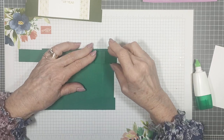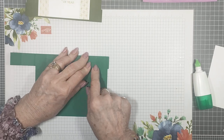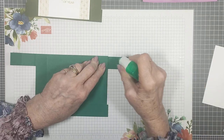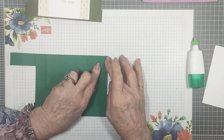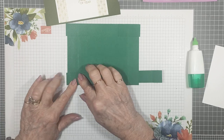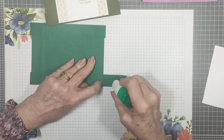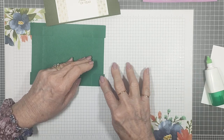Now we'll do the same with the top strip. Bring it across first and line it up with the top edge and the score line — the first score line on your strip and the score line on the base piece should line up. Keep them nice and even while you glue, put glue over both tabs, bring it back across. Flip it around so we can see better — make sure it's level with the bottom of the card base. Check the score lines are lining up and level with the bottom, open it back up, put some glue on there, and close it back across.